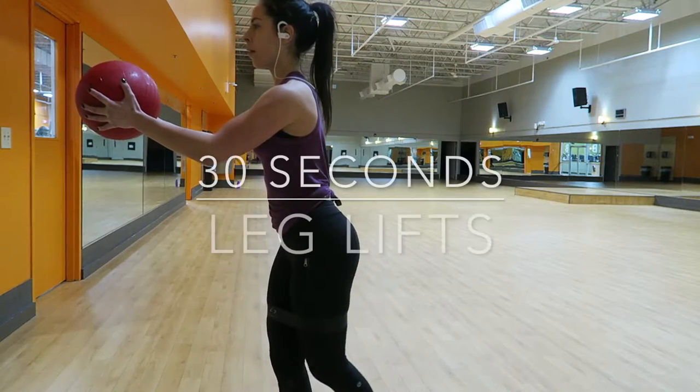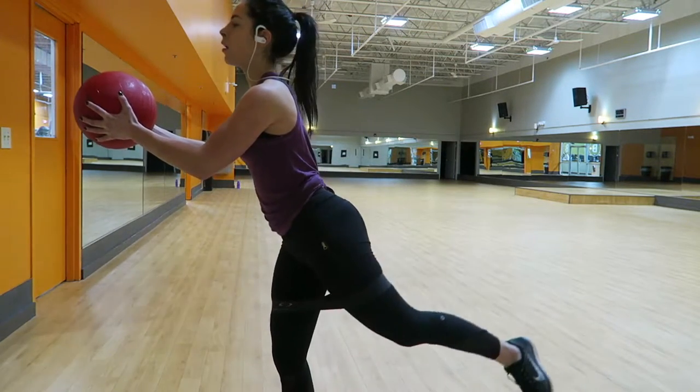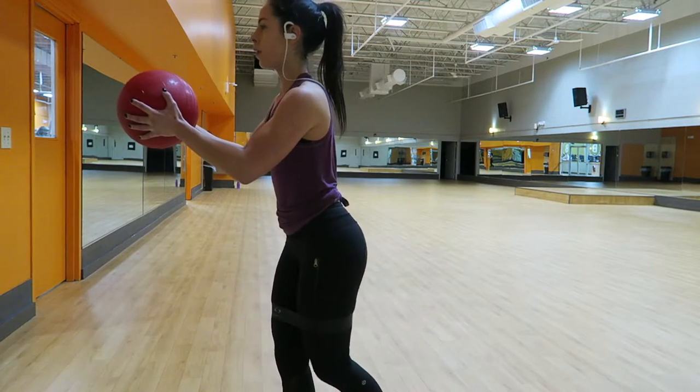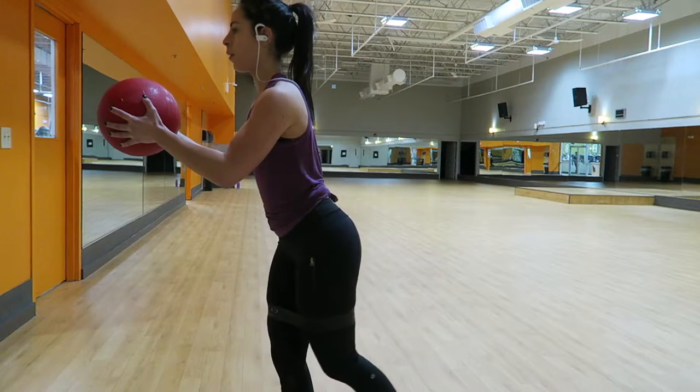Then I did 30 seconds of leg lifts. I kept the band on and kept holding the ball. I used the ball because it really challenges you and forces you to use your core for balance. Just lift that leg up, and when you bring your leg up, squeeze your butt at the top.